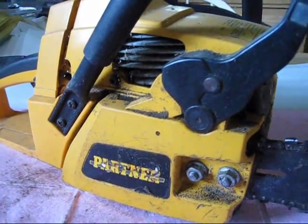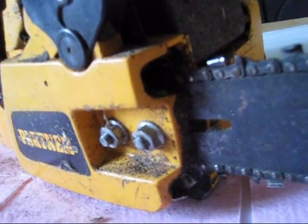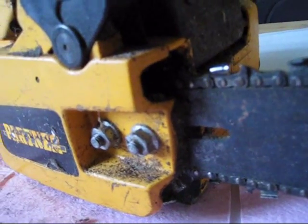This is my next quick little project — a Partner 465. It's a very nice little runner and it just needs a lot of cleaning and a little bit of TLC.